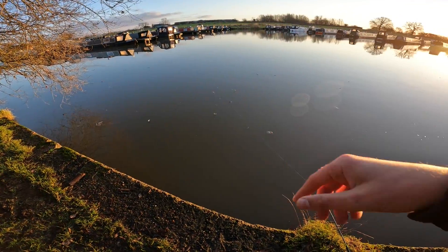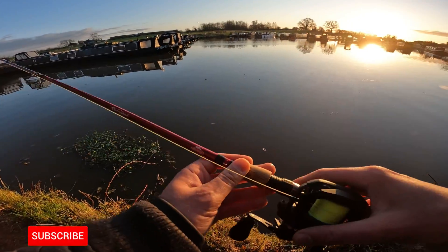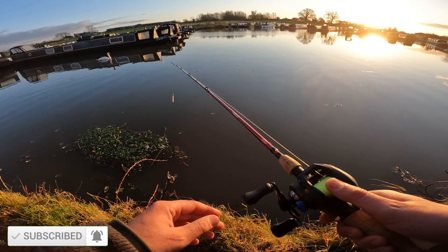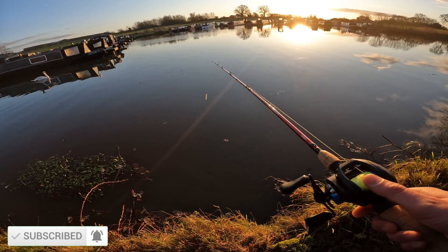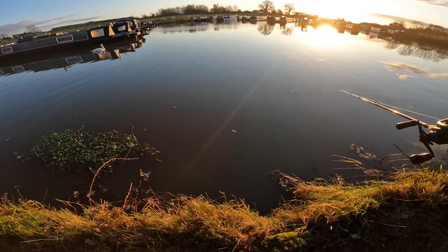I want to cast closer to the boats but I want to throw some lures there first. We have our little lure rod here, and at least if we can catch anything with it, we'll have our dead roach there trying to make some magic. Hopefully just keep an eye on the float — that's the only thing we need to do.